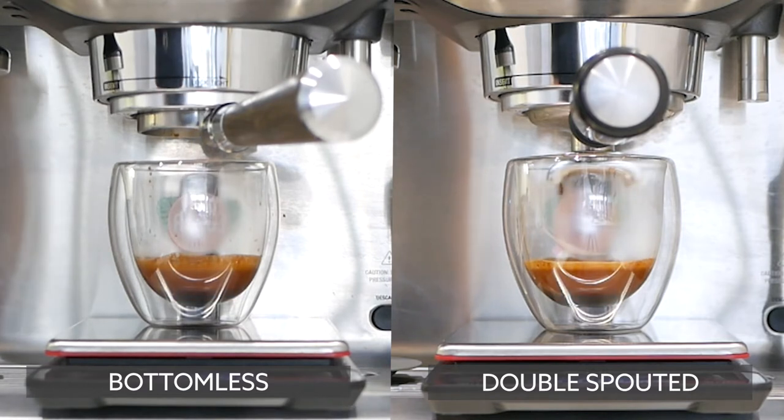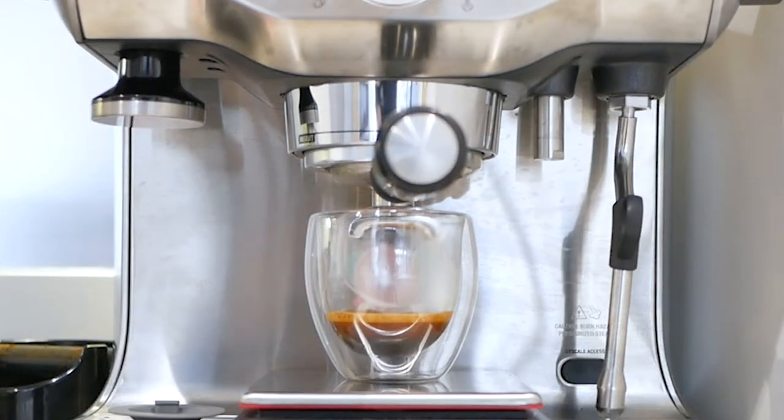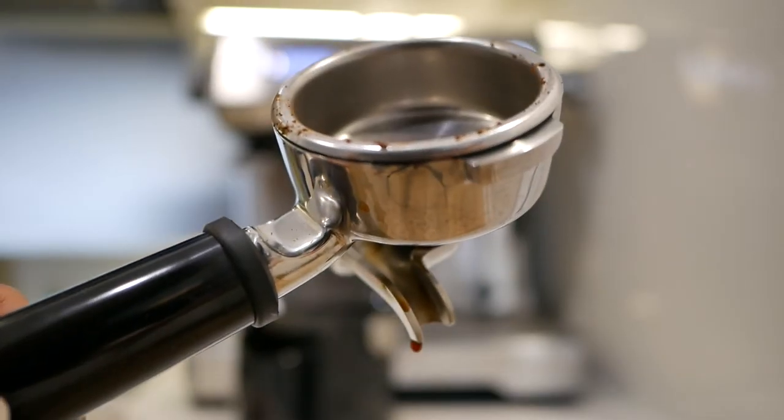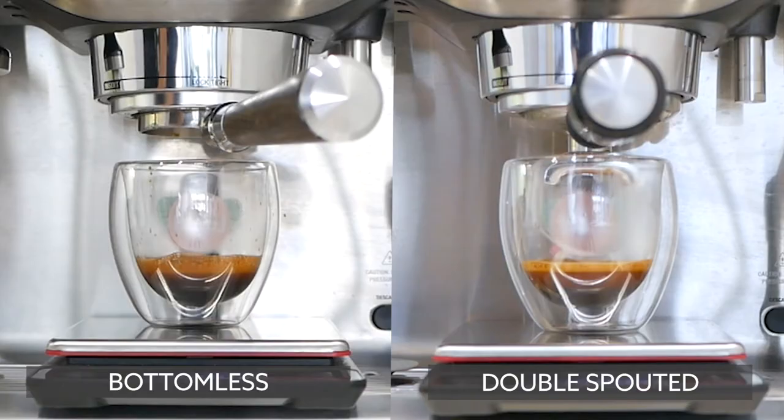With a bottomless portafilter you'll get more crema — about 50% more yield according to some websites. You'll also notice larger bubbles in the crema because the coffee goes directly into your cup without contacting anything except the basket. With a double-spouted portafilter, it contacts more metal, cools down a little, and you may get a metallic taste or contamination from dirty spouts. The trade-off is you get finer-textured crema through the spouts.